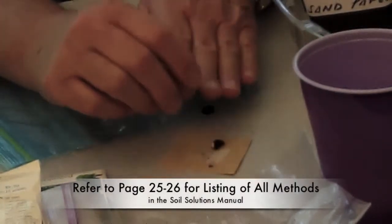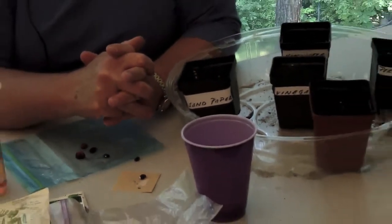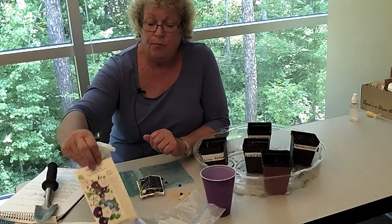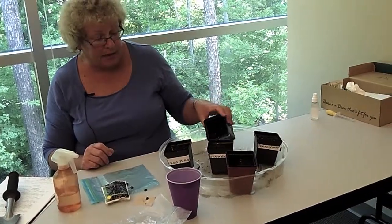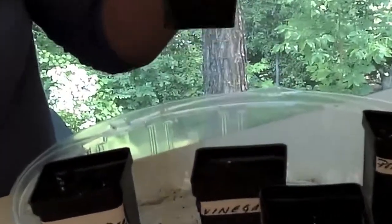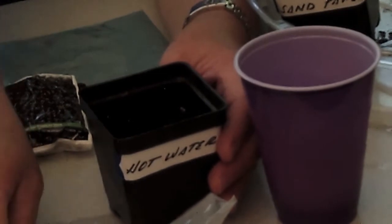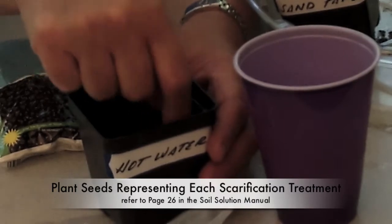Each one of your students will be able to try these different methods, and then we're going to plant the seeds. We have these different pots with potting soil in them, which is a very loamy soil. We'll plant the seed treated with the hot water method — push it down just about the same distance as the seed is big. You might want to do two or three, then cover them over.